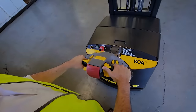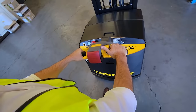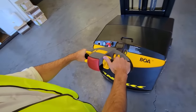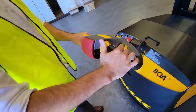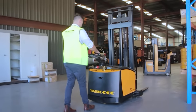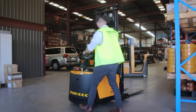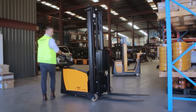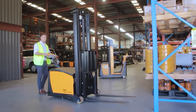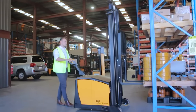The BOA Legolas Stacker is the smallest counterbalance model created by Task Forklifts and allows operators to work in aisles as small as 96 inches. The power steering and legless design makes this unit highly manoeuvrable. To right-angle stack, manoeuvre the unit in the aisle with the load approximately one pallet length away from the racking beam. Once in position, use the electronic power steering to turn the unit 90 degrees — the BOA Stacker will pivot on itself and allow the operator to enter the racking with ease.